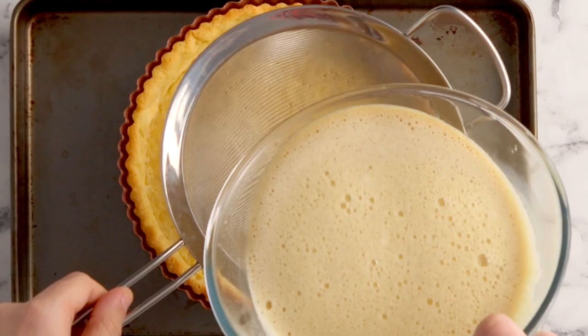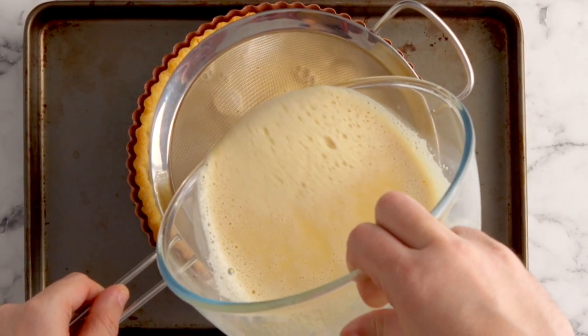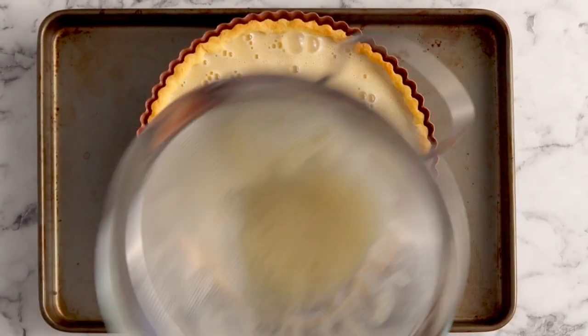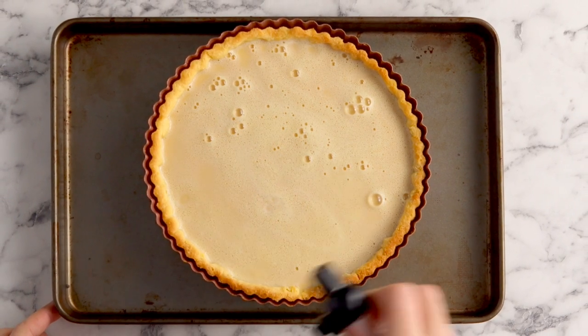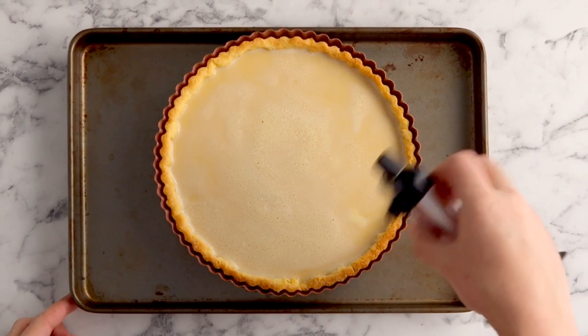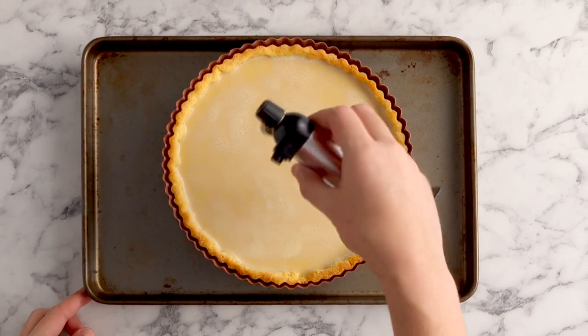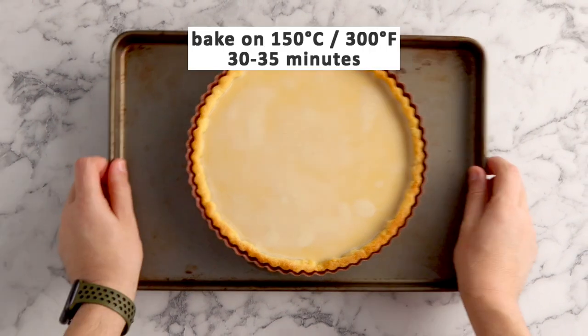Run these through a sift into your cooled tart shell. Now see those bubbles that have resulted from us whisking our mixture? A little trick that I learned is to actually use a kitchen torch — the same one we're going to be using later for the toffee — to gently pop those bubbles with the heat. This is going to go in the oven to bake for 30 to 35 minutes. Once it's baked take it out of the oven and let it cool down completely.